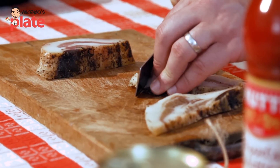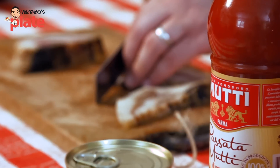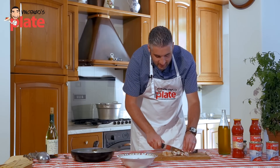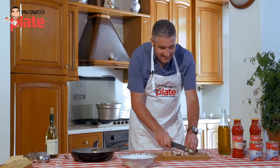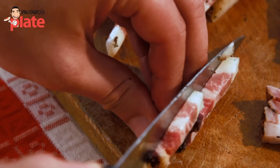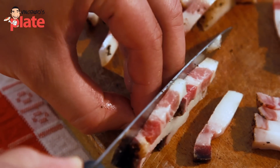Guanciale, pancetta, and bacon are different things. The difference between pancetta and guanciale is that pancetta is the belly of the pig, while guanciale is the pig cheek, which means it's more delicate.